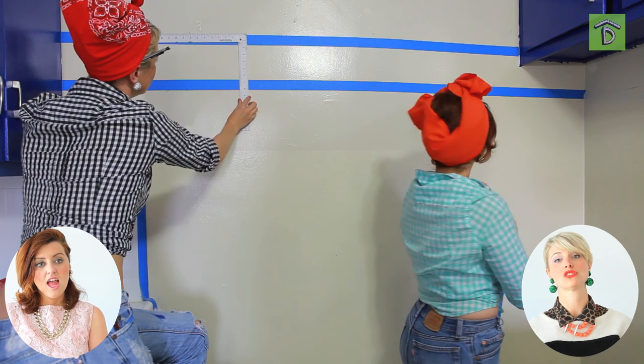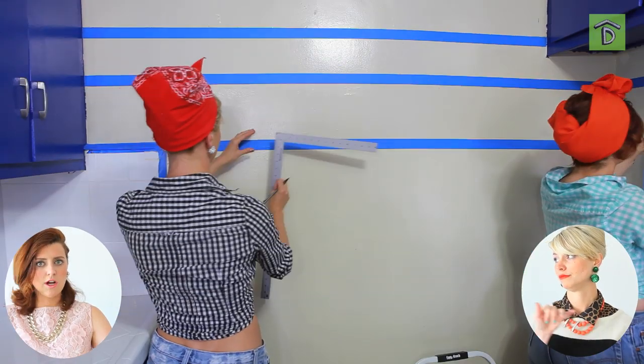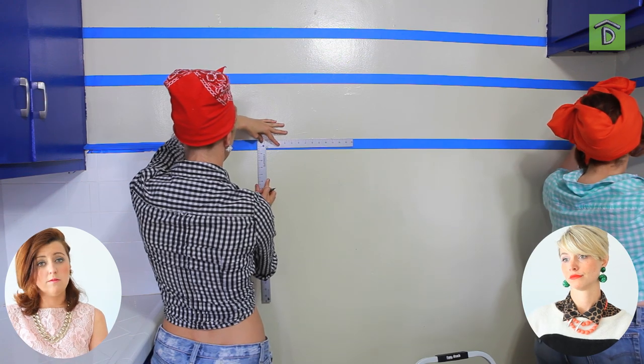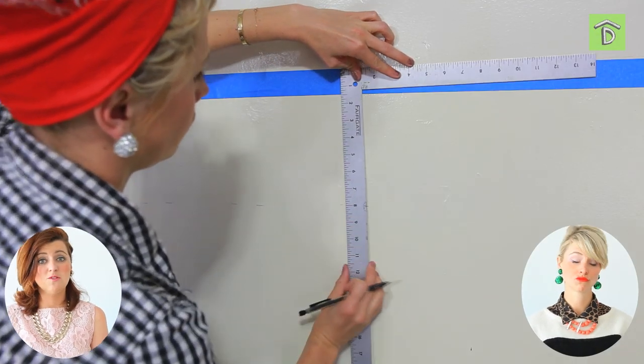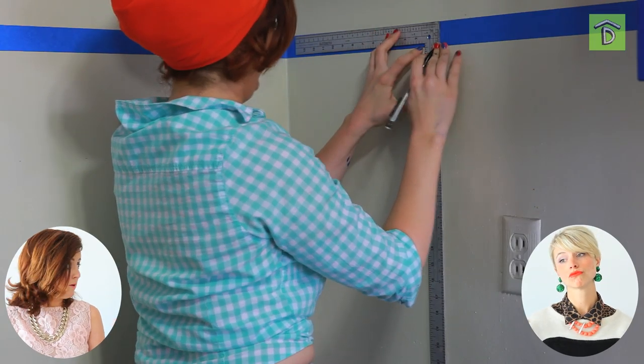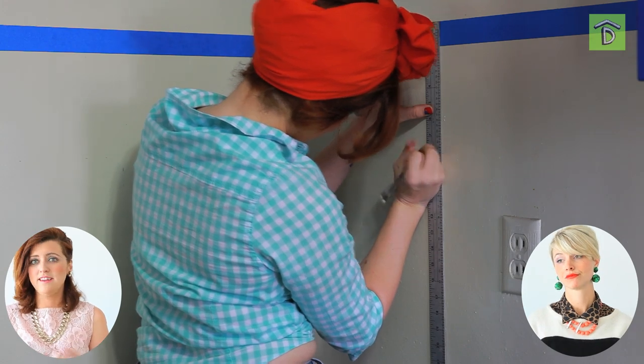Some people do use a razor ruler, which would probably be really great, but we like to use what we know. So grab some painting tape, a pencil — an eyebrow pencil works best because it rubs right off the wall — and a friend, and get to it.